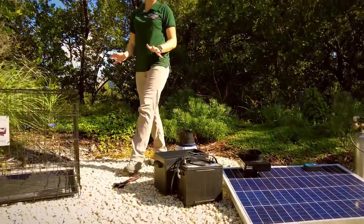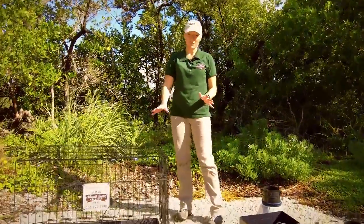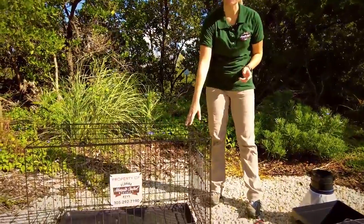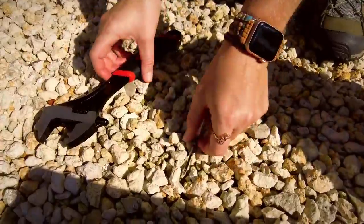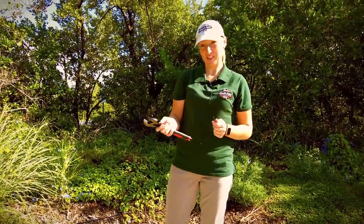You'll likely want some sort of housing for your device — we chose a 36-inch wire dog crate. Tools you'll need for setup include a number one Phillips screwdriver and a large adjustable wrench.